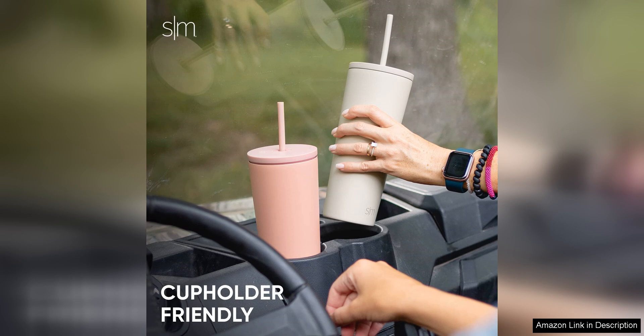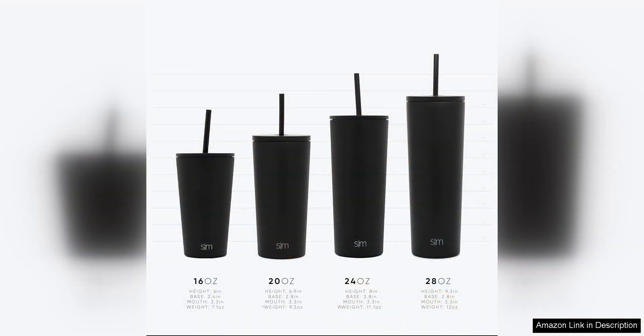The insulation of this tumbler is top-notch. I can fill it up with iced coffee in the morning and even hours later my drink is still cold and refreshing. The lid and straw also help to keep the coldness locked in, making it perfect for hot summer days or long commutes.